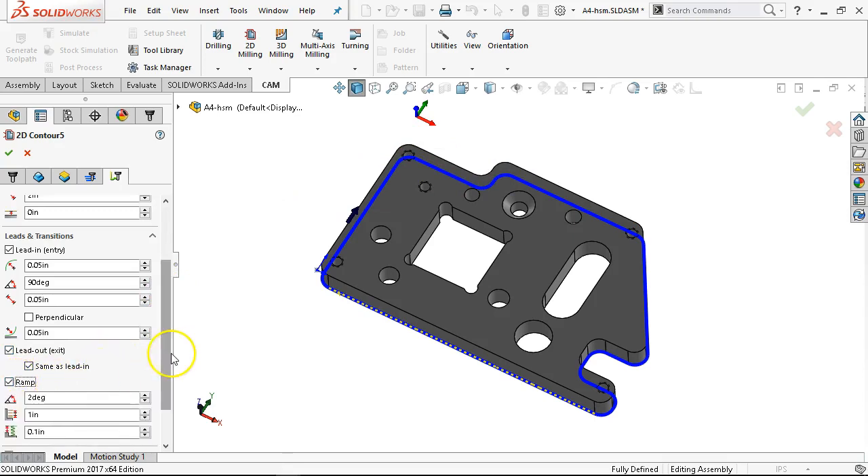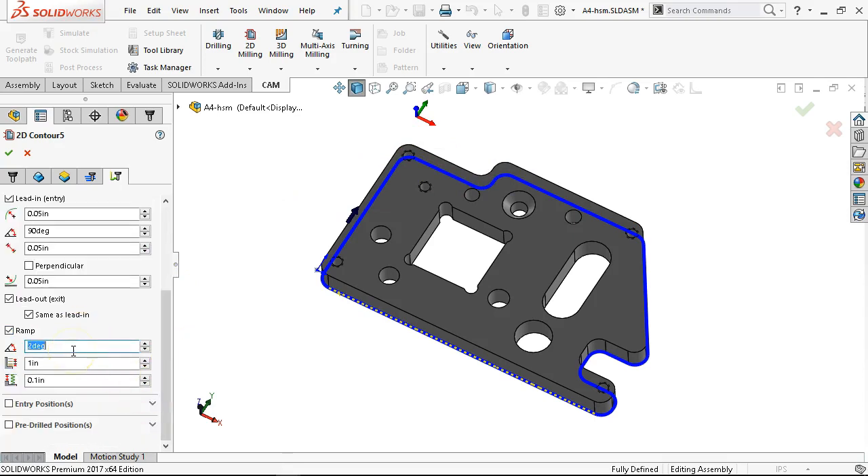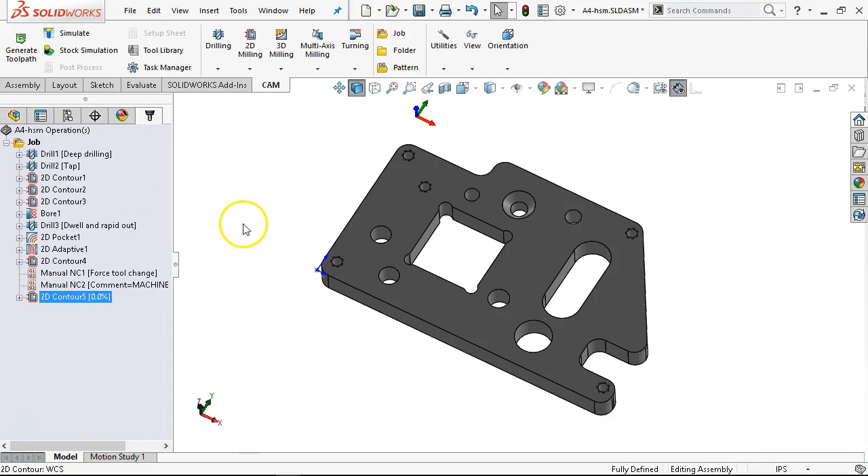I'm going to go ahead and turn the ramp on, because I can always elevate the speed if it's taking too long. Rather than telling it to step down, the ramp is going to be a consistent tool load all the way. If I do on the length — I believe that angle is from start to finish — let's go up to 20 degrees, or 0.2, whichever comes first. Go ahead and see what that looks like.